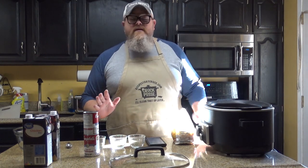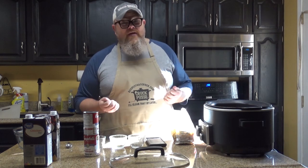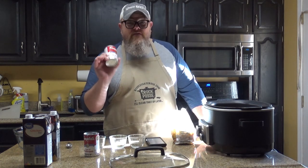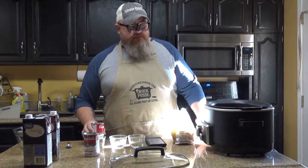Now I know some people in the Crock Posse don't like mushrooms. You're going to say, 'Mikey, what can I do if I don't like mushrooms?' And I'm going to say use cream of chicken soup — that's going to work just as good. I like mushrooms, so I'm happy to do this.